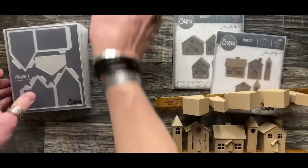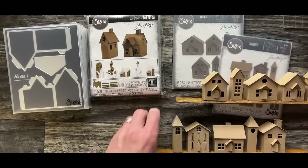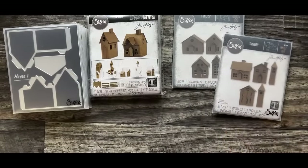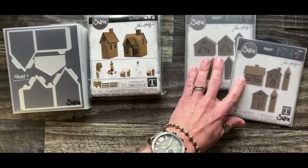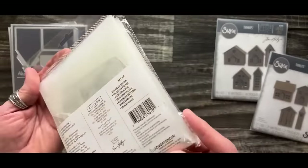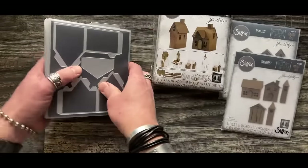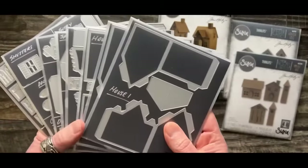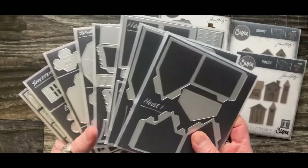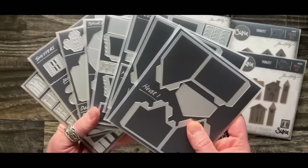If you have this die set, the first thing you're going to want to do is get them organized in some fashion because they all come in little pieces, little envelopes. Zoe Hillman created this very cool concept for organizing and shared all the details on her blog, iGirlZoe.